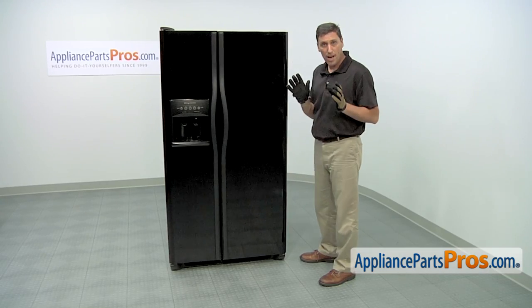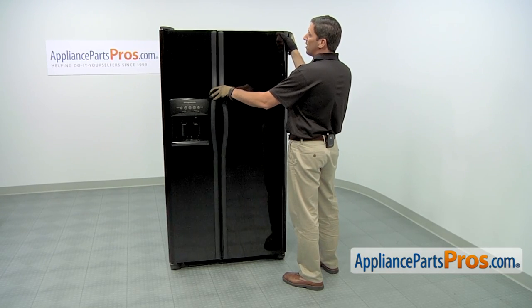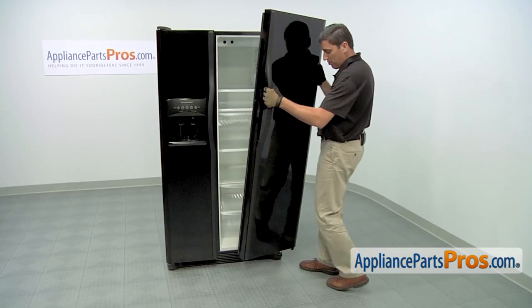Then lift up to release the hinge from the door and remove it. With the top hinge removed, we can now take off the refrigerator door. To do so, we're going to pull the top edge out slightly. Then as we lift it up, it's going to release from the bottom hinge. Then remove the door.